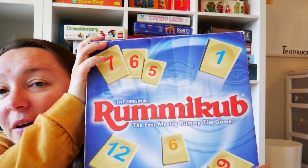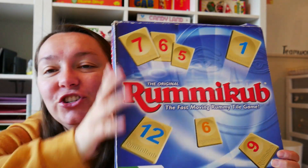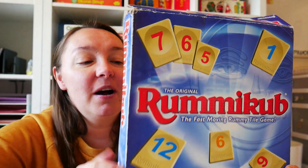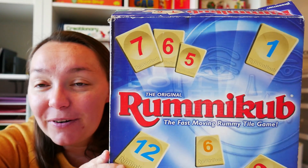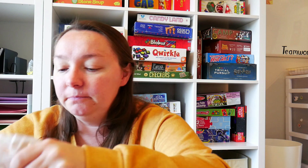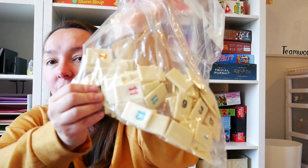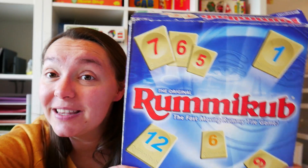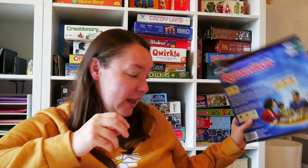This game has been around for a very long time — Rummy Cube. I started playing this when I was like 14. You get tiles and put them on these stands. You have to make different patterns with all these different colored tiles and numbers. You're making patterns and sequences, and the first person to get rid of all their tiles wins. Rummy Cube is a really great game.